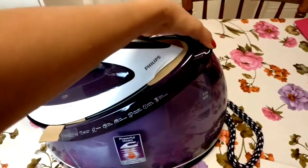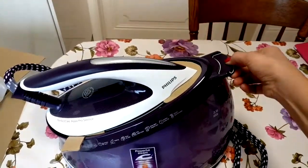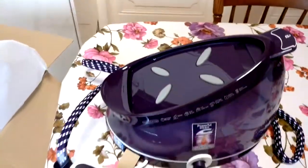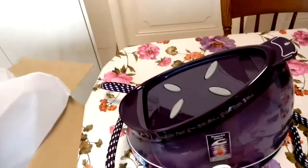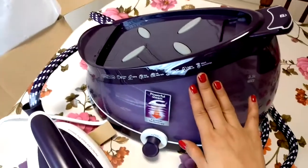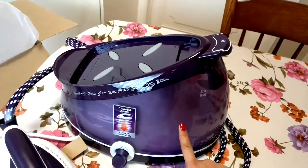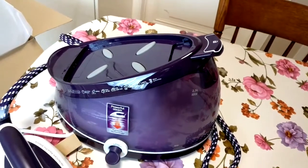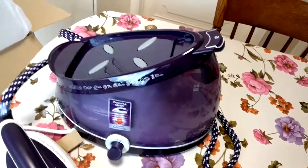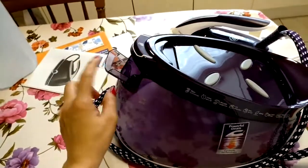You can lock it so you can carry it safely — this is the lock and you can take it out. Here is the sole plate. This is not a detachable water tank but for me that's okay, I don't need that. The most important thing for me is the 2.5 liters for uninterrupted ironing. I can put the water in here.